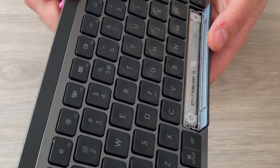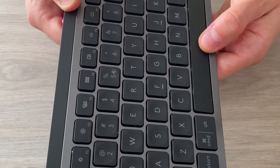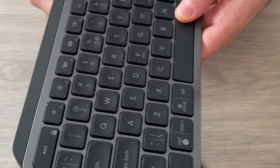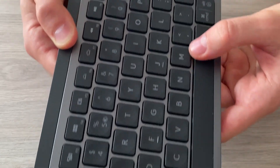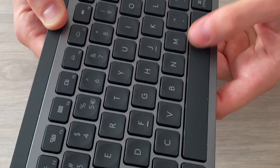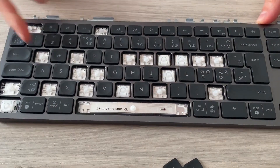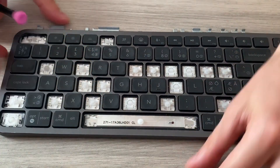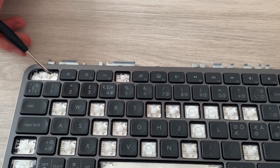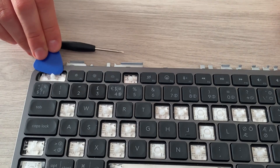To put the spacebar back, it's the same as the other keys — put it from the bottom until it feels in place, then press on it and you'll hear clicks. Now it's back on. For the top row, the Escape key is the same — you go from the top.